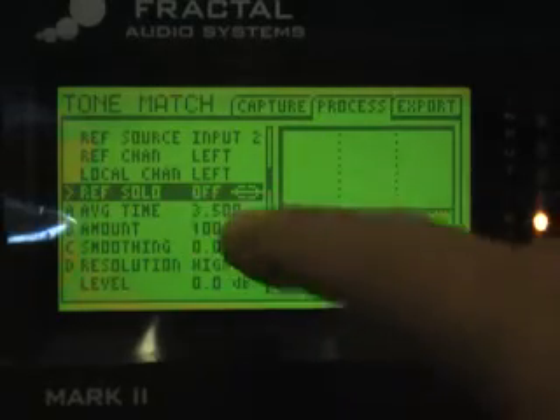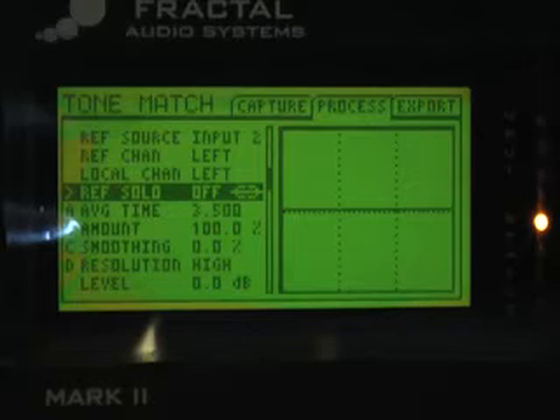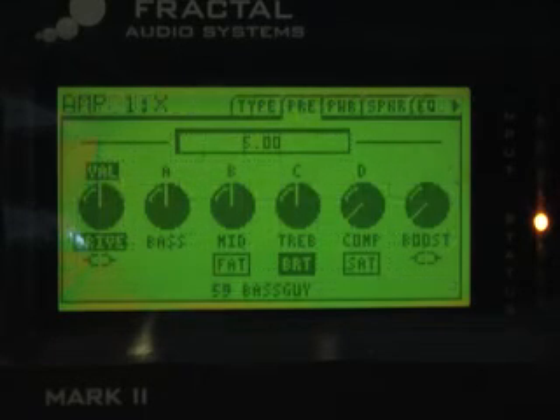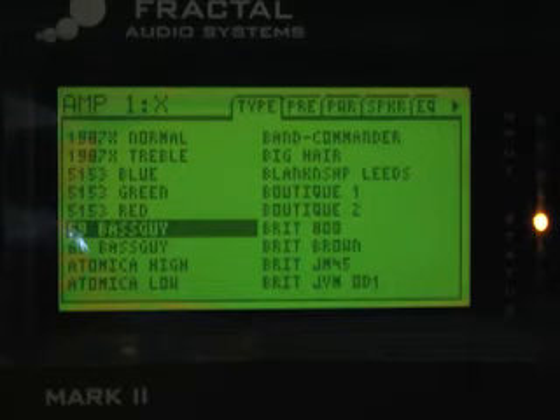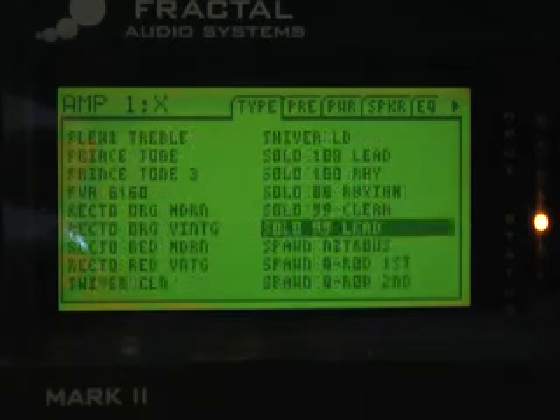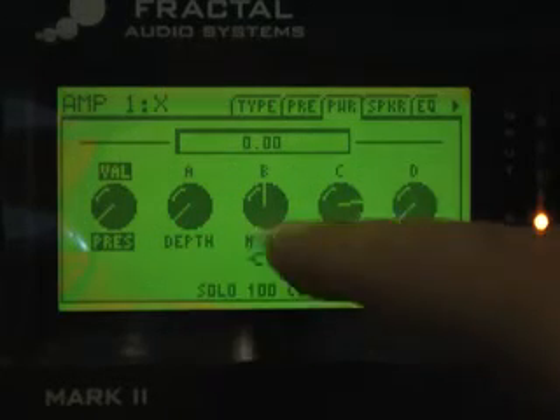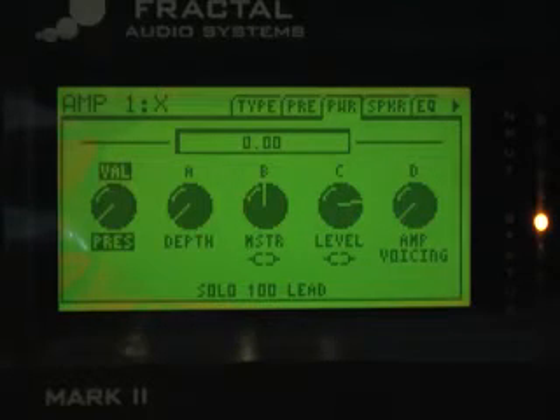You don't need the pedal — you could manually turn the parameter off and on — but it's a lot easier with the switch. The device I'm tone matching has a preset called Soldano Solo, so that's obviously an SL-100. I need to go into the amp block and since it's a new preset it defaults to a '59 Bassman — we can't match a Bassman to a Soldano SL-100. So we go in and select Solo 100 Lead. It's a master volume amp, so we want our master to be somewhere between three and six — it's at five right now, which is a good starting point.